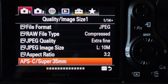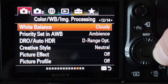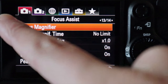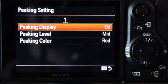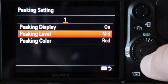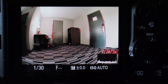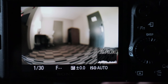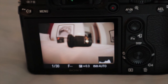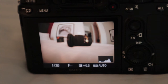The next setting to make sure you have on before shooting: go to page 13 of the first menu and go down to peaking settings. If this is not already on, make sure it's on. They have options for various colors — I like to do red, which is sort of the standard color. That's basically letting you know what is in focus in the picture. As you rotate the focus you can tell in the actual picture if it's out of focus because you're losing that red.